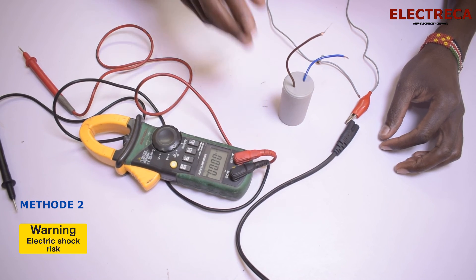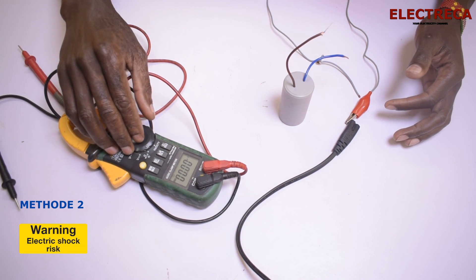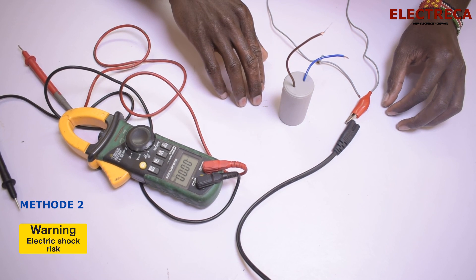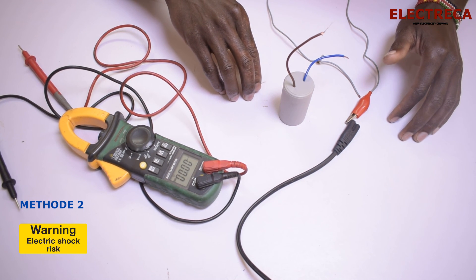So that's how you test your capacitor — as simple as that! Thanks for watching, I appreciate it. Please don't forget to like and share — and share only with people you think this kind of content would really work for. Until next time, I'm out!